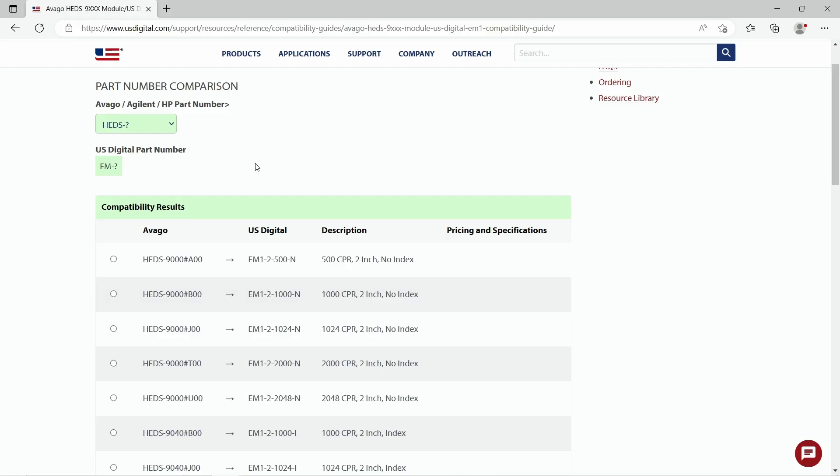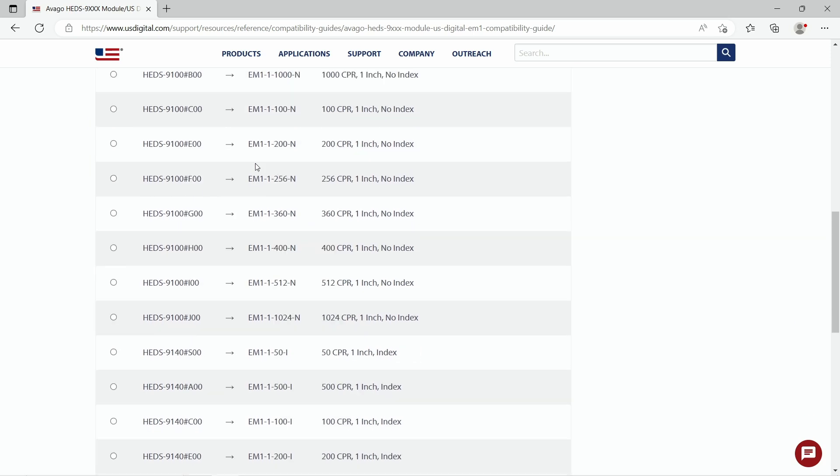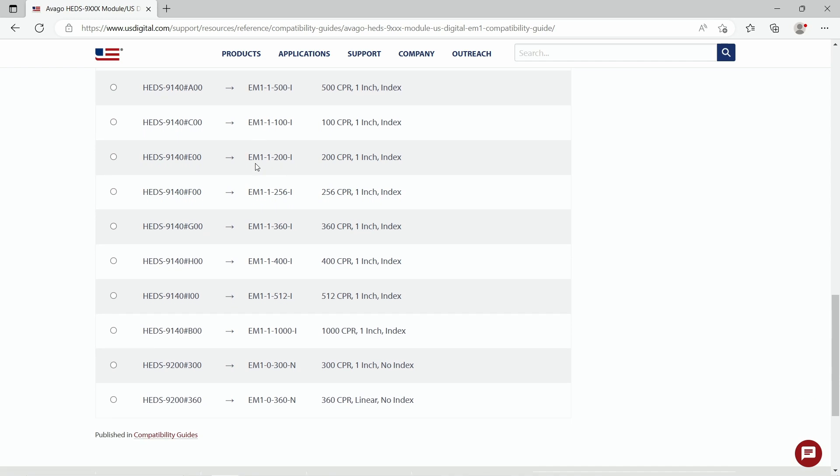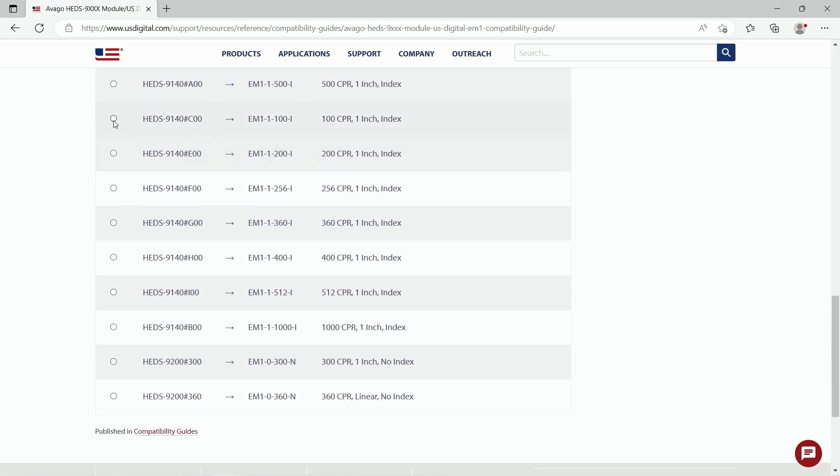Now that we're on the guide itself we can either click on the drop down or scroll down the page to find the part number we're looking for. They're all in alphabetical order, so we find the 9140 section and then the C00.